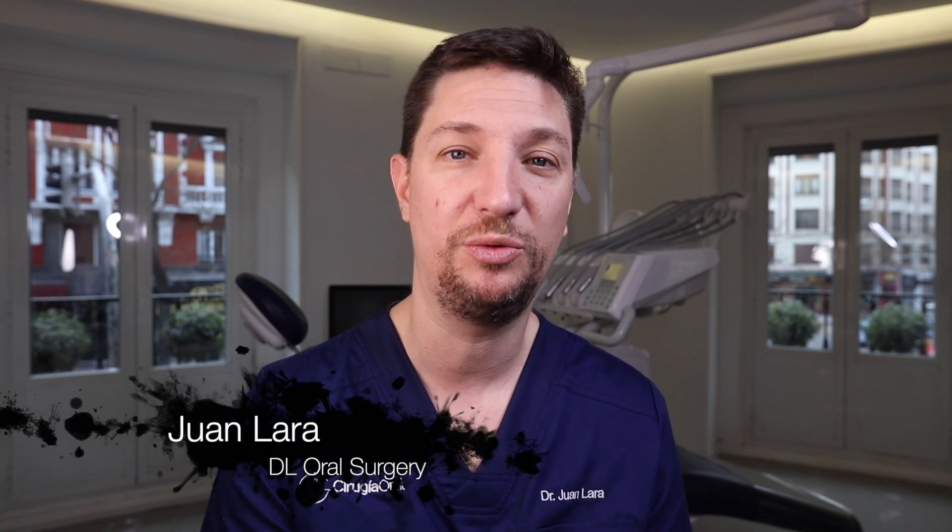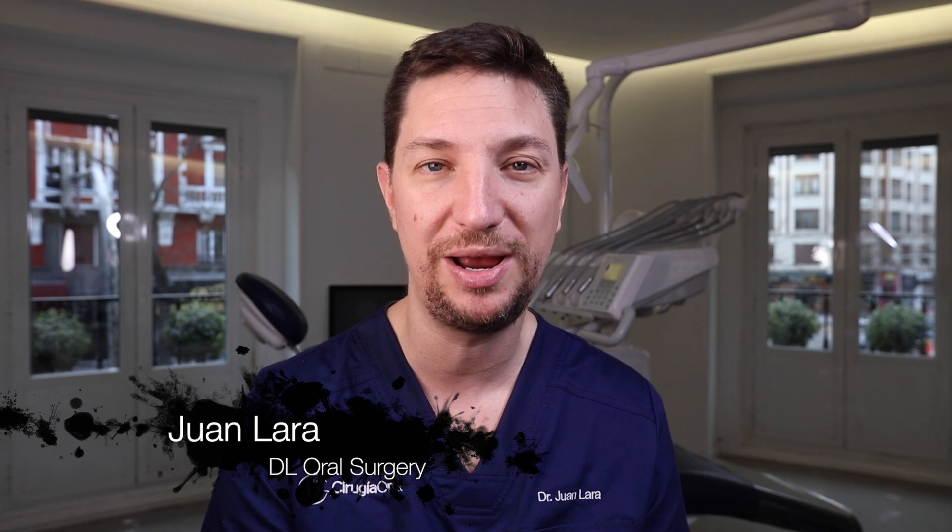Hello guys, I am Juan Lara from DL Oral Surgery, and with my partner in crime Jose Luis Montpel, we are going to see today four ways of doing our closing of the flap to avoid bone graft exposures.